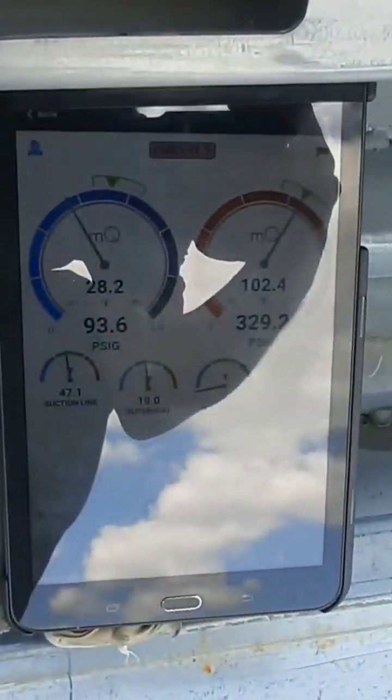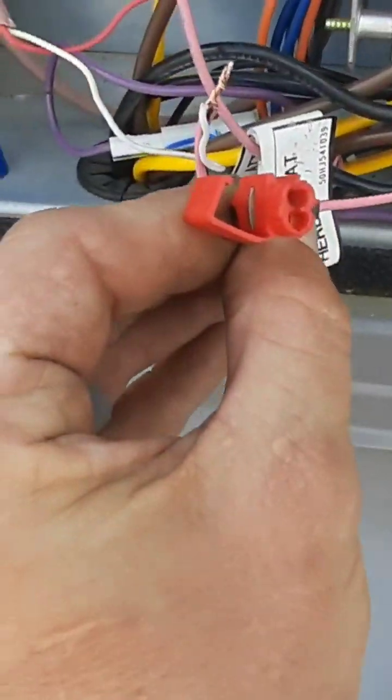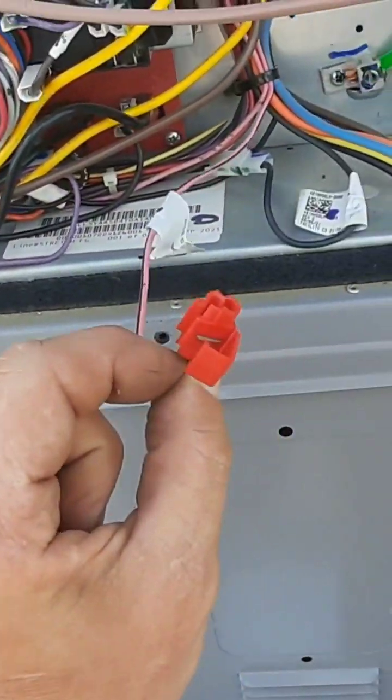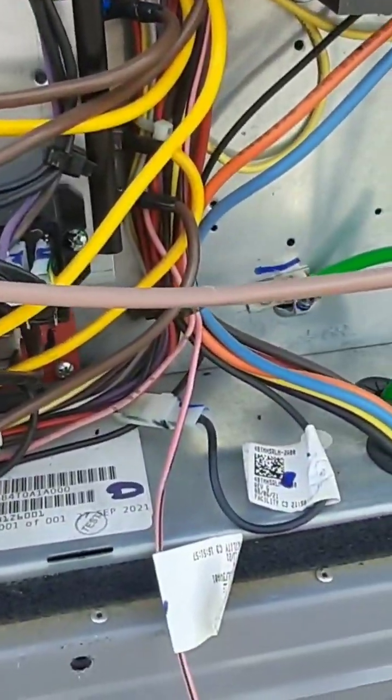I'm never gonna be able to do that with one hand. You can hear my compressor still dropping out. Let me get both hands and we're gonna connect that to there. Why it wouldn't be connected from the factory, I don't know — riddle me that. But let's see what happens.